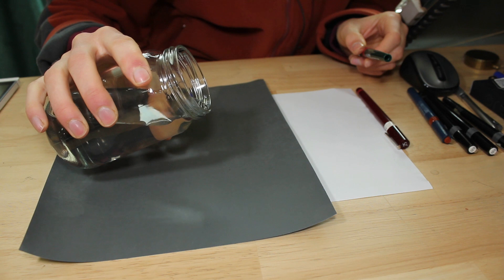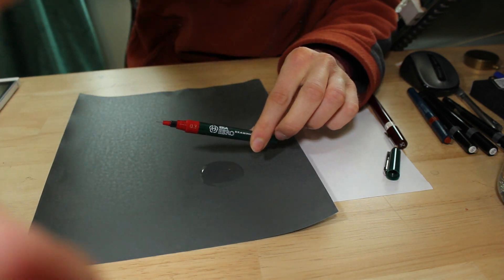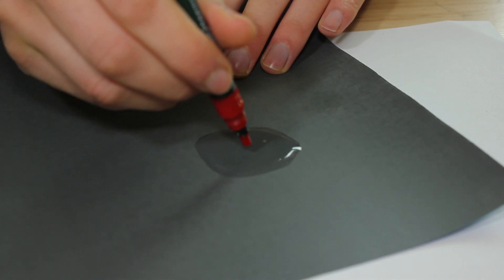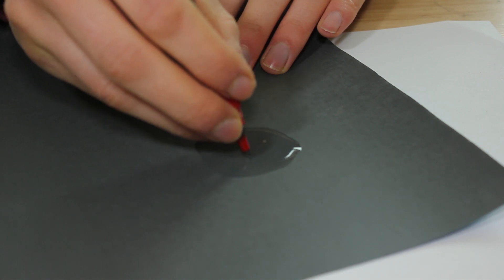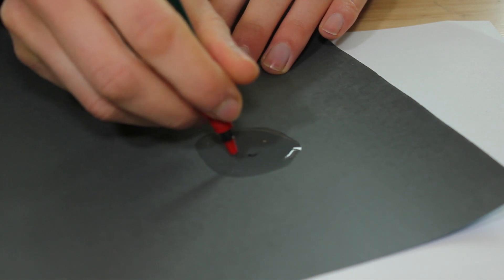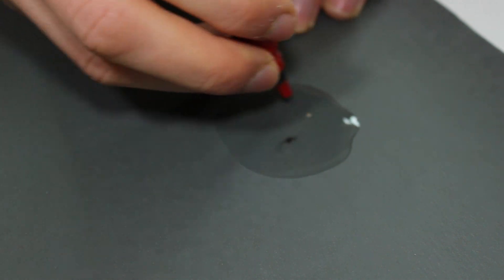I'll put a tiny bit of water on this and start with the Hero technical pen first, since it's the cheapest. I'll throw the cleansing wire to the back of the pen like this, and do a figure-8 pattern while rotating the pen. This is nails-on-a-blackboard kind of stuff.